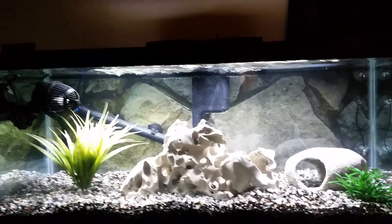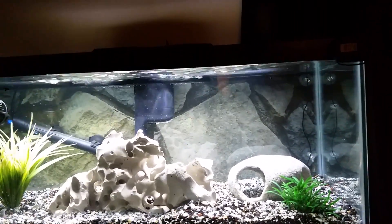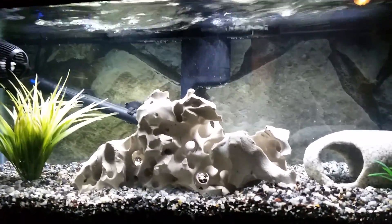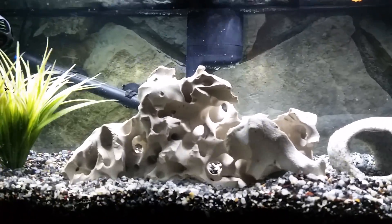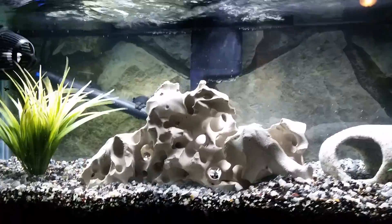I'd say it came out pretty good. Easy to set up, not a large footprint at all — just bing bang boom. I picked up this beautiful holy rock here as a centerpiece and I knew that it would just pop on this tank.